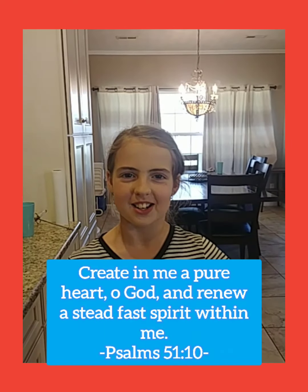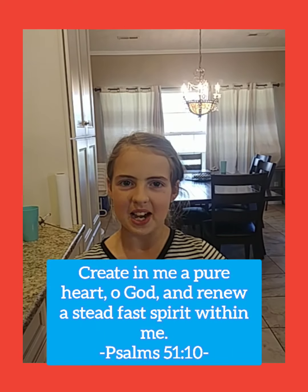Guys, welcome back to the Sevenfold Farm YouTube channel. Today I am going to be showing you guys how to make some sourdough cinnamon rolls, so let's get started on that.